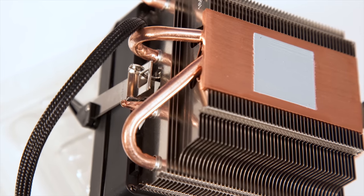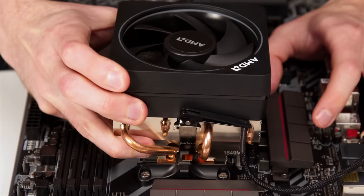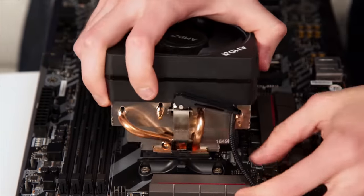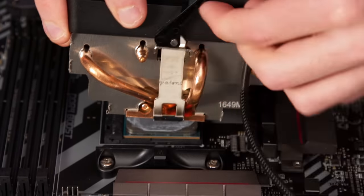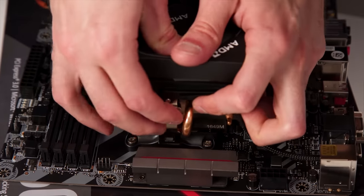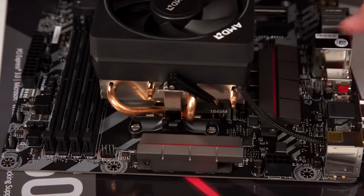There are actually two entirely separate mounting methods here, both of which require thermal compound for your CPU, unless the pre-applied stuff is still on there. If you're installing a Wraith Max or an aftermarket cooler that still uses the classic clips that have been with us since the Socket 754 days, just position the clip around the mount and push the lever around and down for a nice secure fit.